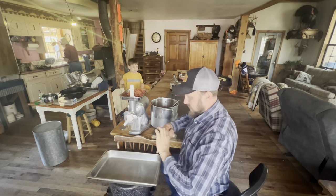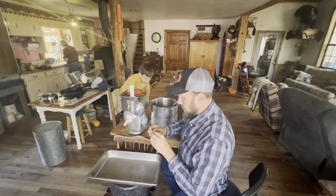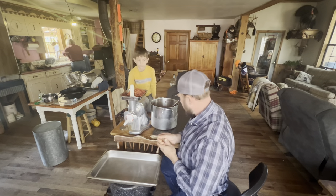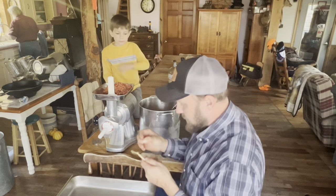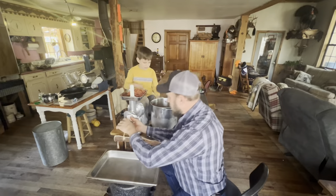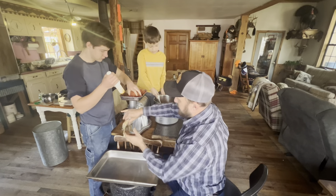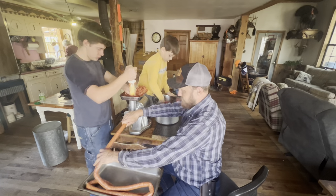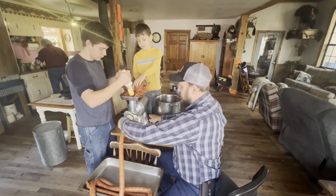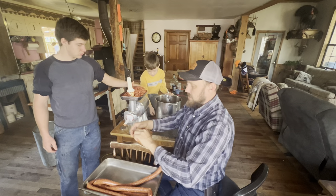Collagen smoked collagen casings. We tie a knot on one end and get started. Before you get started, you've got to take a needle or a sausage pricker and poke this, because if you don't, it'll trap air in there and you'll be up a creek. There we go — that's it for this one. All you've got to do at this point is tie your knot and we'll start another one.